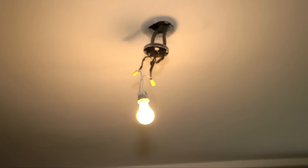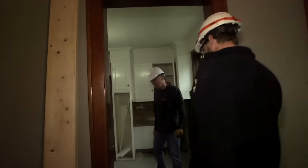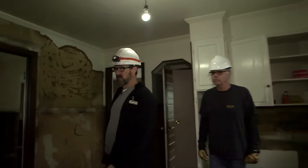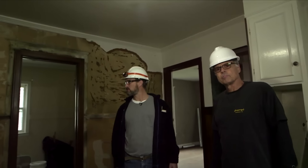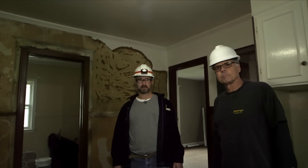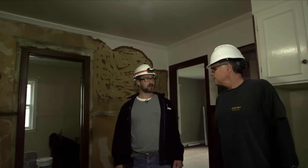And then on into the kitchen, Scott, what are we going to be doing? In the kitchen, we're going to be adding circuits — we're going to have microwaves, refrigerators, separate circuits, everything to code, bringing everything up to code. And just pulling wire and wiring everything up.